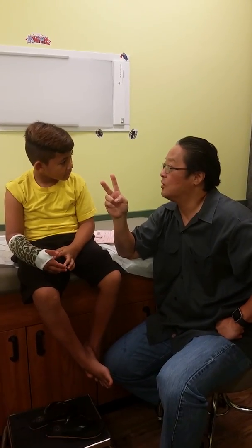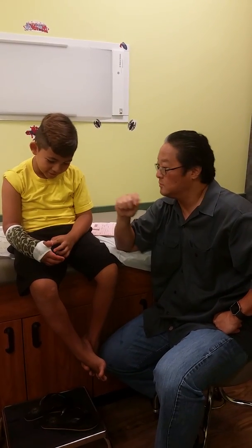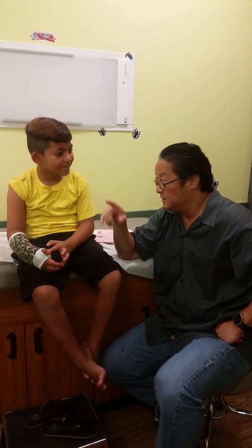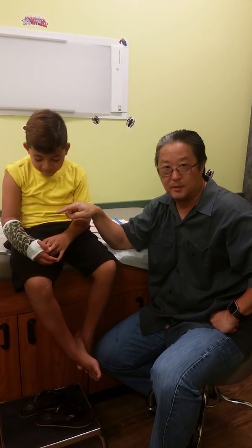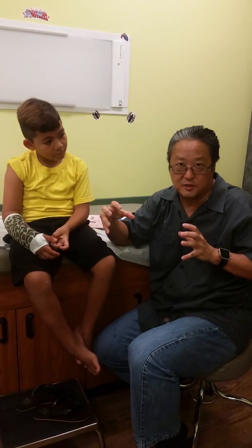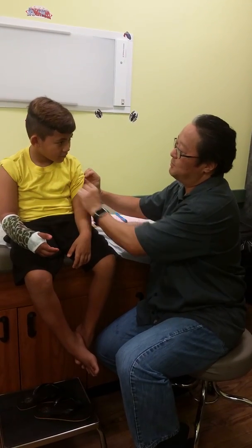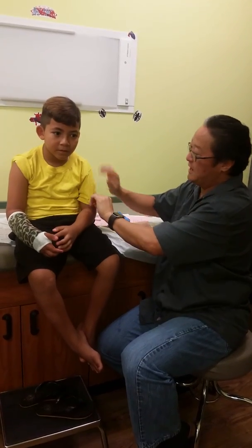If you scratch inside the cast, bad things can happen. First, you irritate the skin, or worse, you cut the skin. Inside the cast it can get infected. Second reason: the cast is comfortable because of the padding — that's the white stuff put on the arm first. The padding is soft, but more importantly, it's smooth. The cast is putting pressure on the arm to hold the bone still so it can heal. If you scratch inside, the padding gets bunched up. Now the cast is putting pressure on the bunched-up part, causing a blister. Flat and smooth — leave it alone.